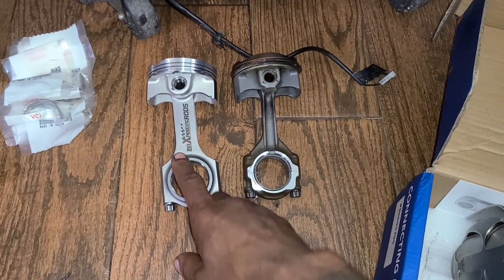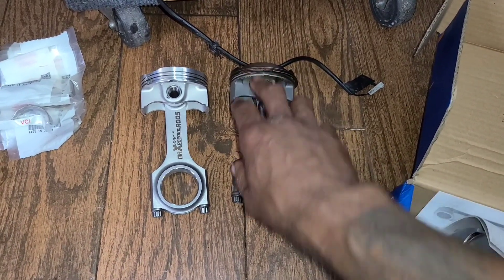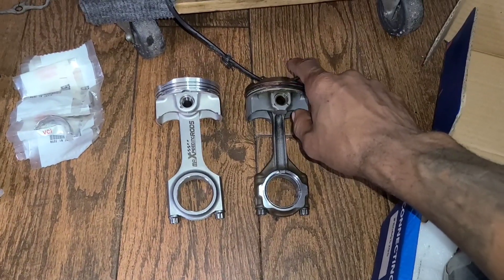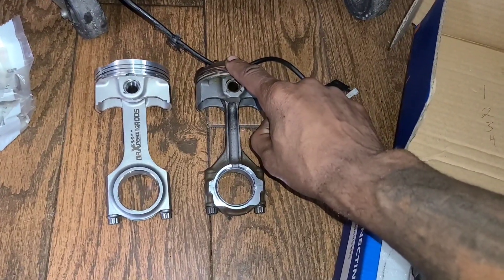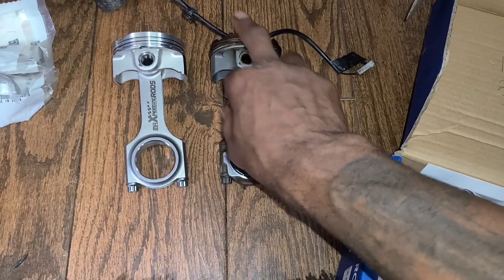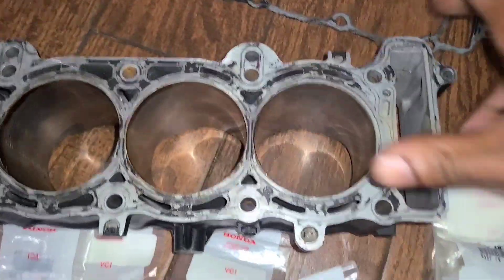These are the pistons and rods I showed you before. Got the Max Peden rods, Wiseco pistons — these are 13.5 to 1 compression, up from the 12.3 to 1 compression with the factory rods from the original setup. We upped the compression and went from a 76 millimeter piston to a 78 millimeter.